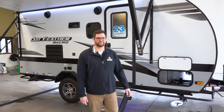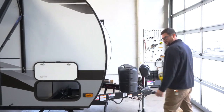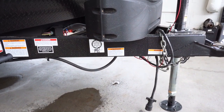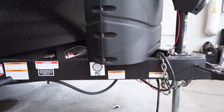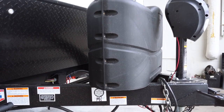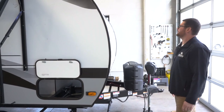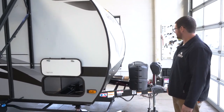We're going to start over here on the front on the tongue. As with most Jaycos, the 171BH does have the integrated A-frame power tongue jack and 220-pound propane tanks, along with a front molded fiberglass cap for better aerodynamics and a nicer overall look.